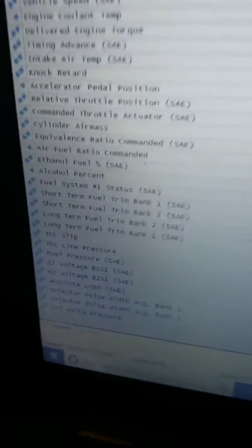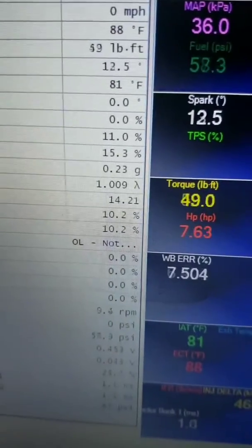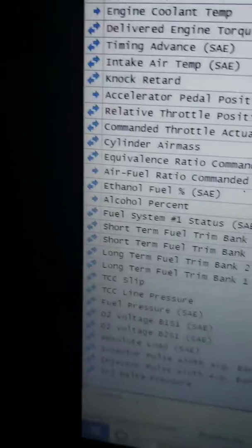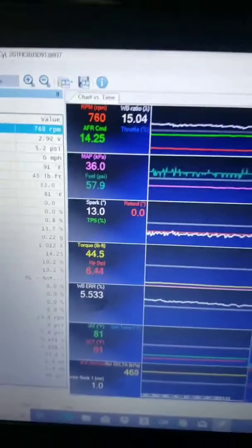All right, first fire-up — and we have an ethanol percentage reading: 10.2%. Fingers crossed, that was a success.